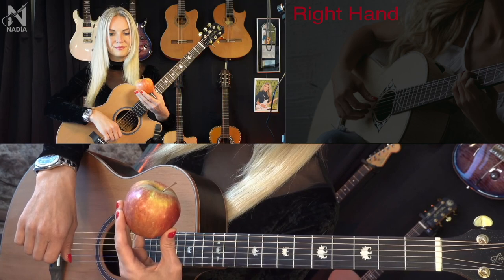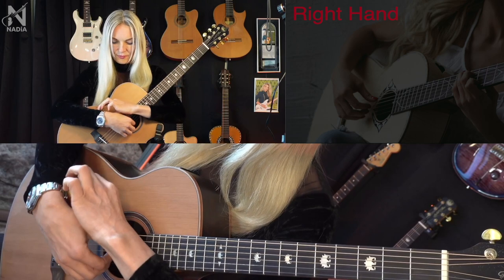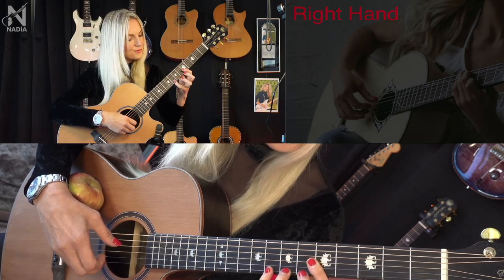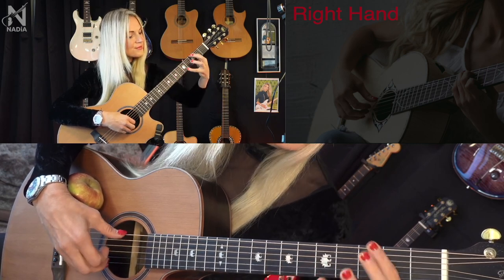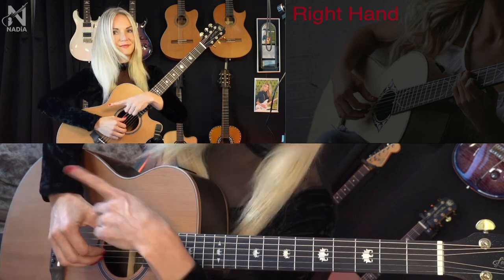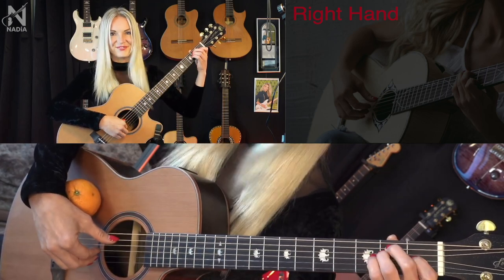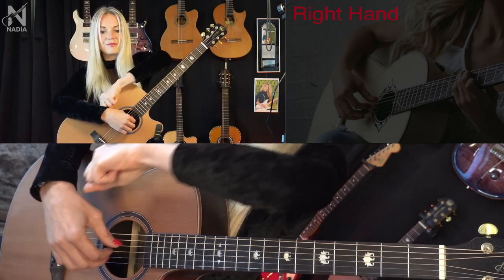Rule number four: Apple. An apple can always be placed between the top deck and the hand. No — yes. If you don't like apples, you can use an orange. And if you don't have anything, you can use the fist of your left hand.